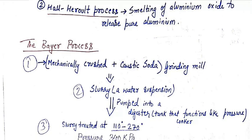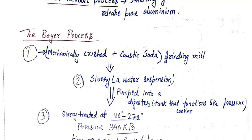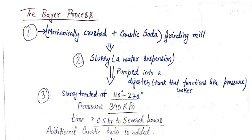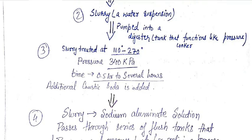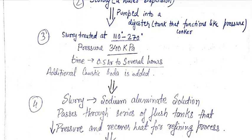In the third stage the slurry is treated at 110 to 270 degrees Celsius. The pressure maintained is 340 kilopascal, and the time taken is about half an hour to several hours. Additional caustic soda is added. In the fourth stage the slurry, which is a sodium aluminate solution, passes through a series of flash tanks where the pressure is decreased and heat is recovered for the refining process.